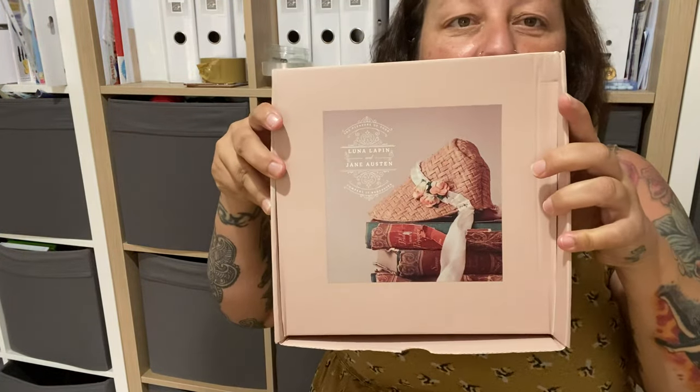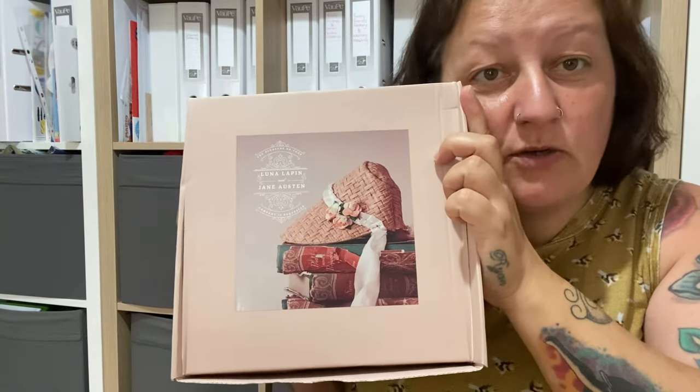Whilst I'm here I thought I'd show you the Lunar books for the literacy boxes. Sarah Peel is doing literacy boxes - this was the first one, it's a Jane Austen box. The next box has already been purchased by everyone and is out, and we're now waiting for delivery. There was an issue with one item for the box but none of us mind waiting because it's going to be beautiful. The next one is A Midsummer Night's Dream by Shakespeare and there are two more boxes to come.